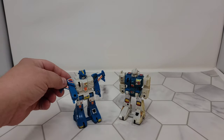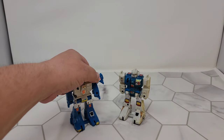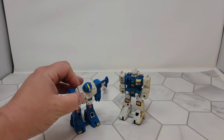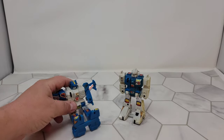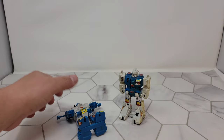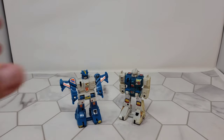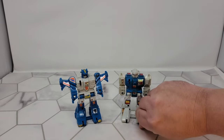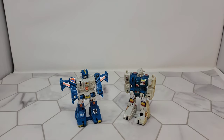You don't get any articulation with these guys — their arms move, their heads don't move. They can bow, they can sit, except the springs are actually still really good so they can flip. Well, they don't even flip, they just lay down. Okay, so you guys are pretty cool.